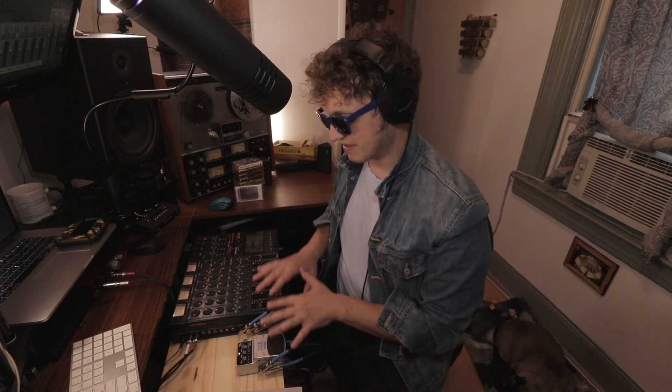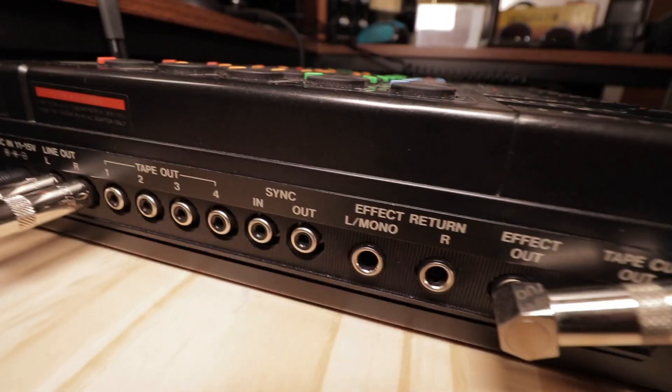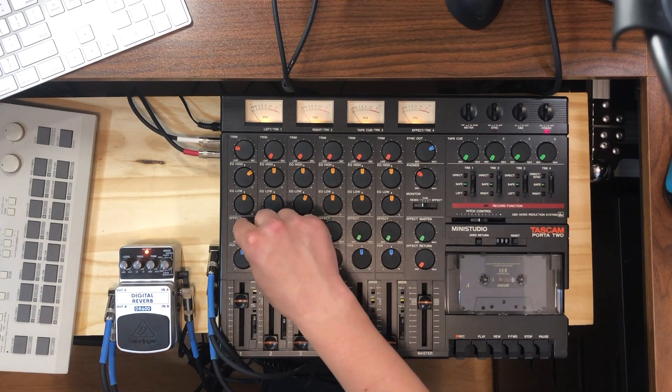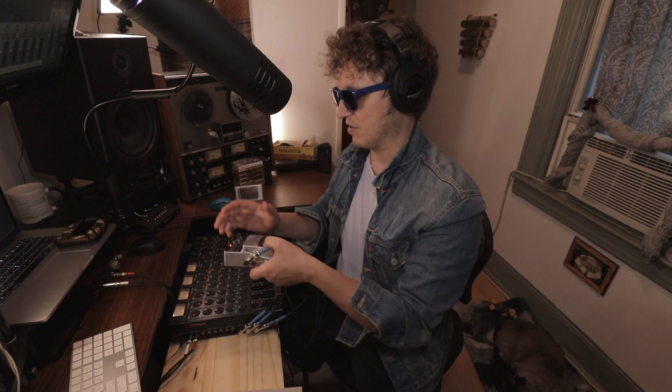The way this is wired for the effects send on this Tascam — and most mixers — is that channel one has an effects control knob, which sends out one cable on the side labeled 'effects out.' That goes into the input of your reverb. Since it's a stereo reverb, the outputs return back to the effects returns in the left and right channels. This effects knob becomes your control for how much reverb you're using, which is one of the reasons you want 100% wet reverb. This applies to DAW users too: your reverb should always be set to 100% wet when using it as an effect send.